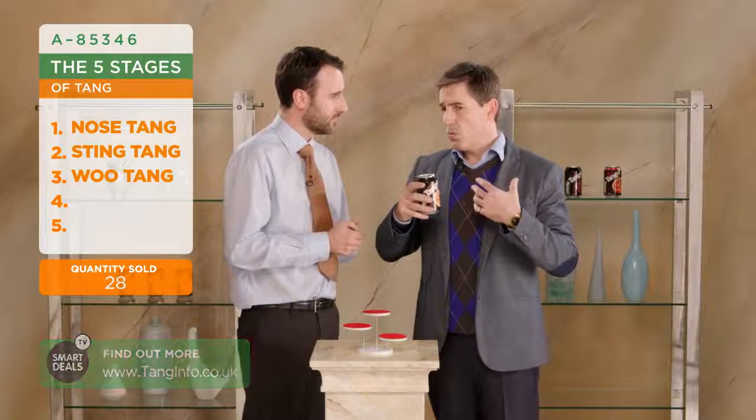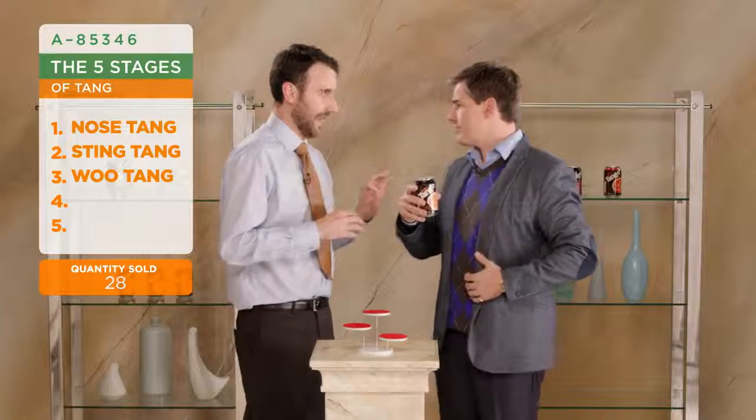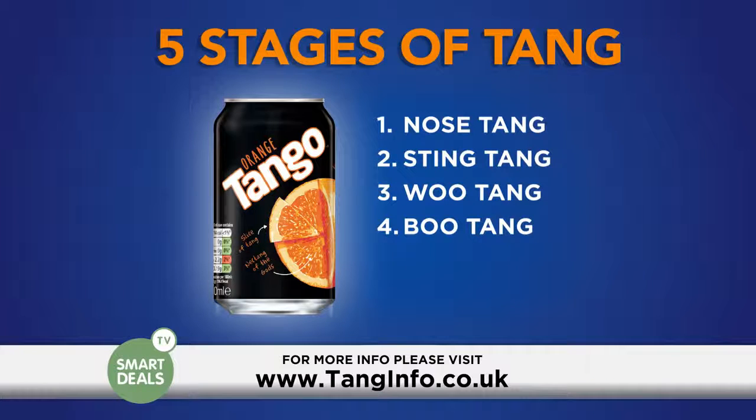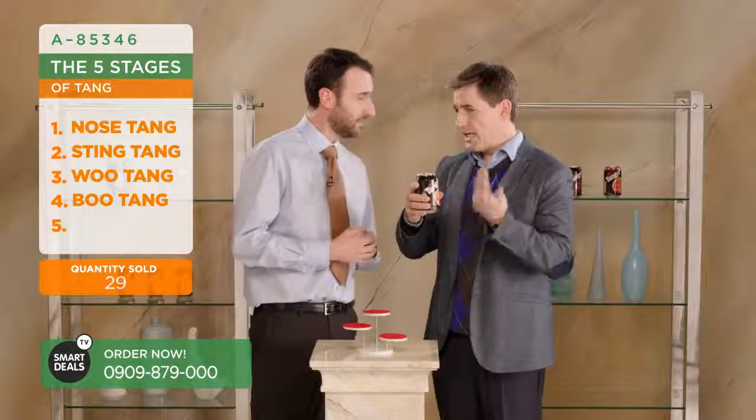There you go. And then... Whoa. What was that? That's the Wu-Tang. Yeah, it's just a surprise - it can come at any point. It was just like a little woof. And that's called the Wu-Tang. It's amazing. And what is the fifth stage? Tell us about the fifth stage. We call this Smoo-Tang, after the smooth, smooth orangey finish of Tango that you know and love. And is that what I'm feeling?